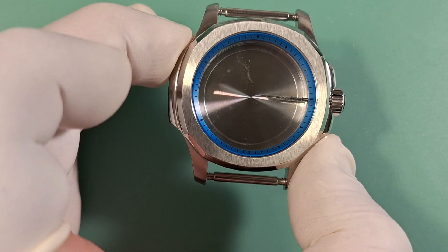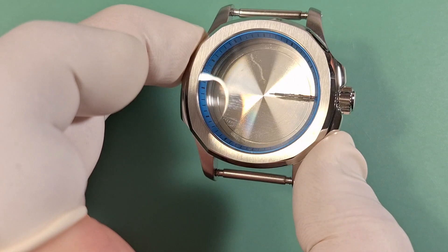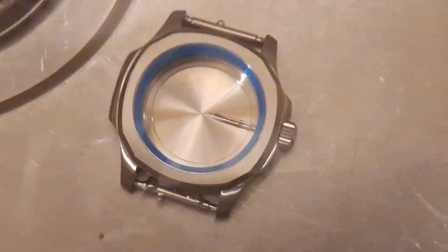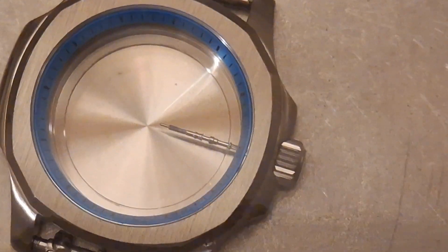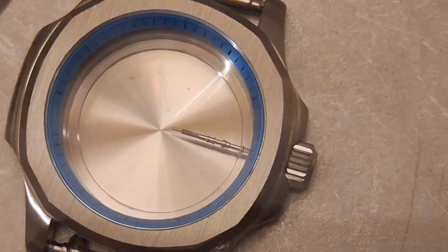Before we install our movement, I want to check the water resistance. We'll go ahead and assemble the case back and crown, then put this in the sink. I like to agitate the water and spray it around, just simulating some movement. We'll take a look and make sure that we don't have any leaks. Obviously we want to test with the movement out so that if there was a leak, we don't damage our movement or dial. I'm happy with that.